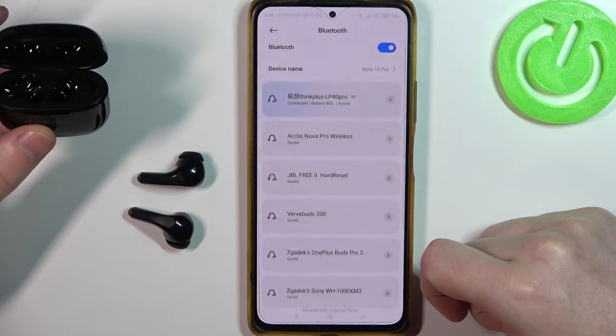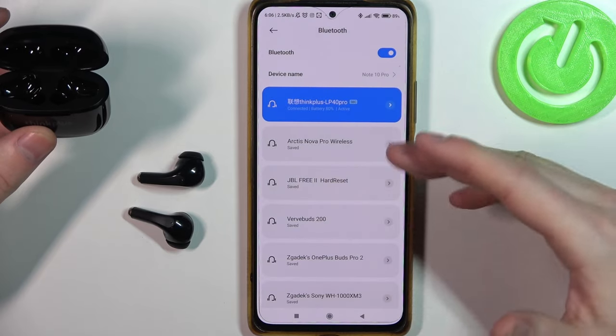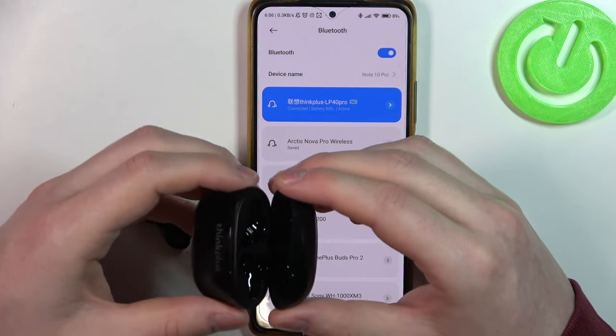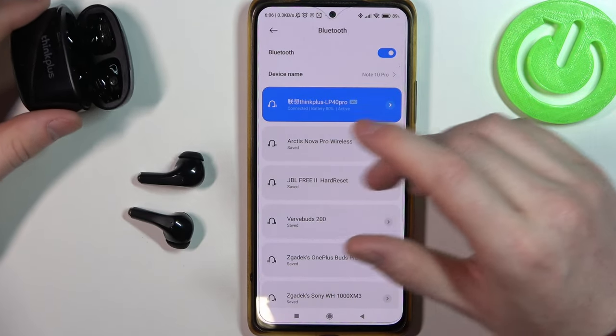Select 'Pair' and now they are connected with your device. That's it for this video — hope you liked it! Please consider subscribing to our channel, leave a like and a comment below.